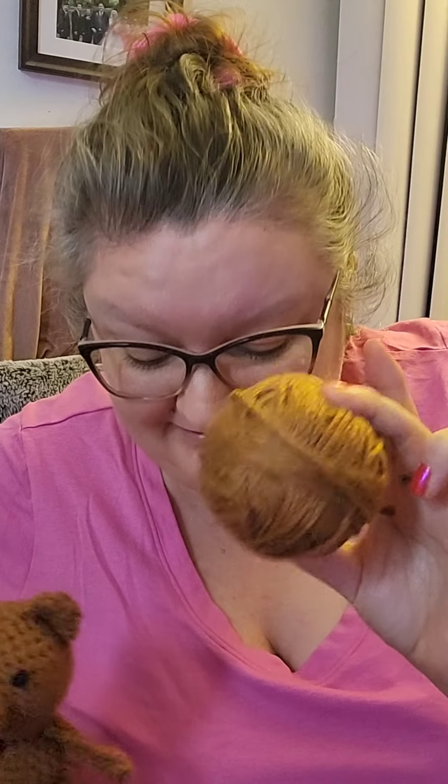I started with 3.5 ounces of yarn to make this one bear. It took 1.2 ounces. So this is how much I have left. I'm gonna still try to make three — I think it'll be kind of cutting it a little close, depending on where I am with ounces.